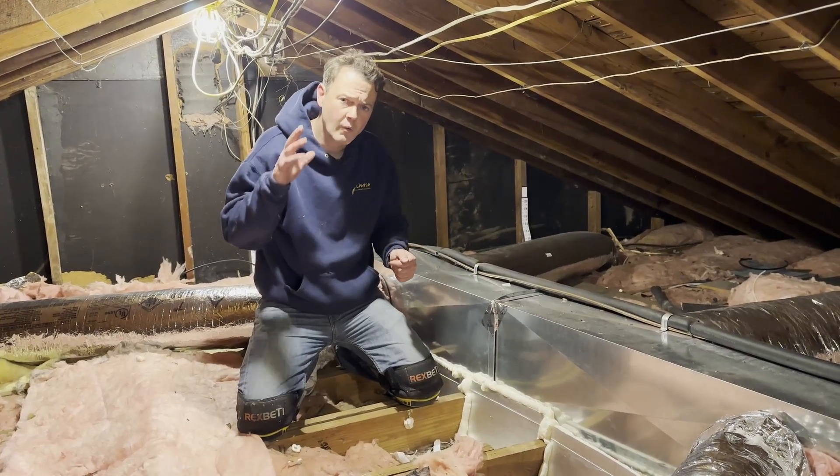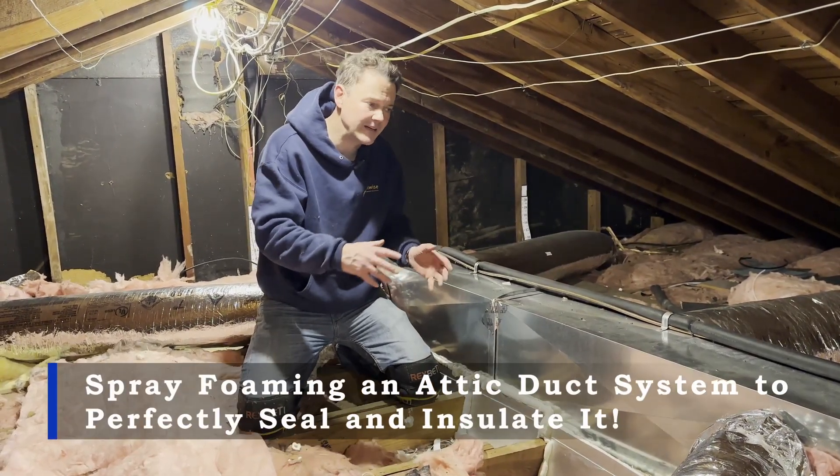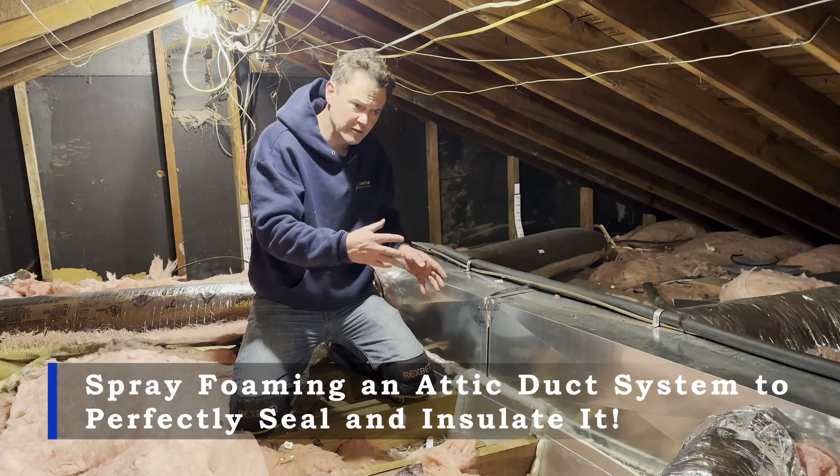Hey guys, Andy Haake with InsulWise in Pittsburgh. What we're going to show you today is how to encapsulate a duct system in your attic using spray foam.